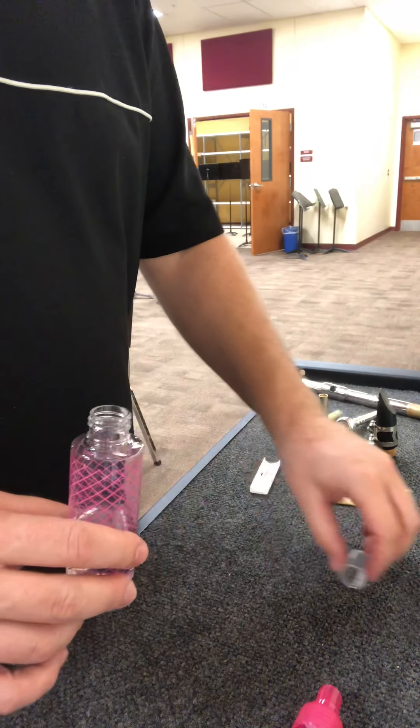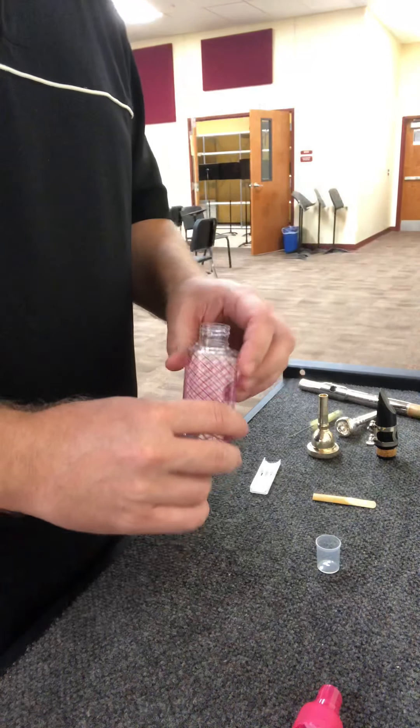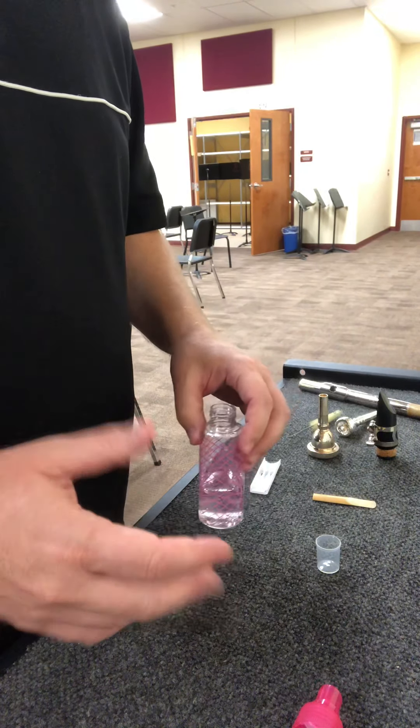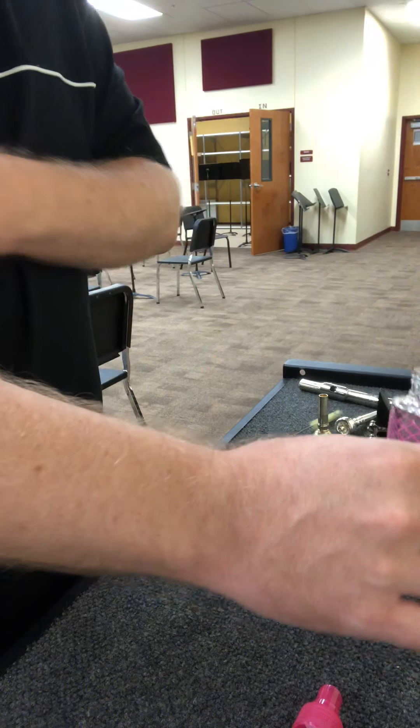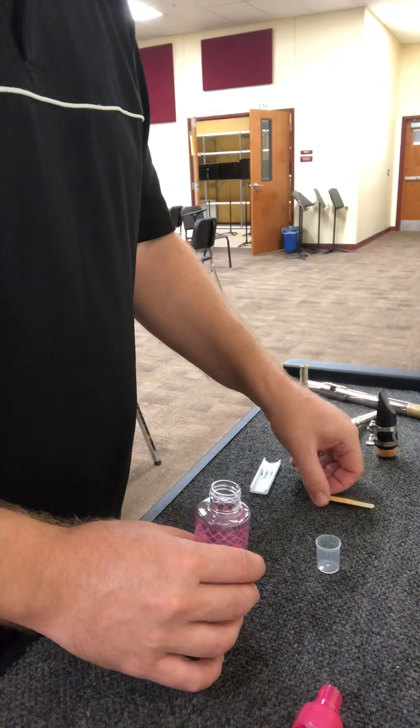Alright folks, I wanted to go through the process to show you how to make your own mouthpiece sanitizer. This year we're going to be at a higher level of cleanliness, as we should be.